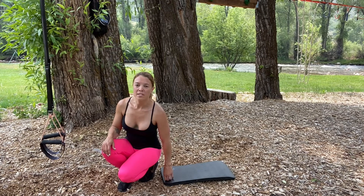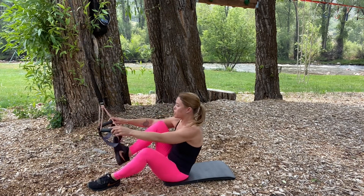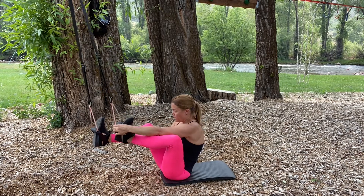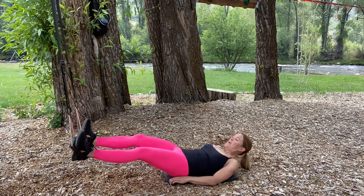I'm going to finish this series lying on my back. I'm going to place the heels into the lower straps so that essentially the arch of my foot is pressed against the handle — both feet. And then I'll start here lying on my back.